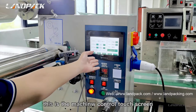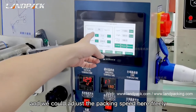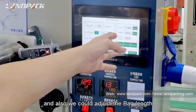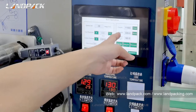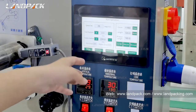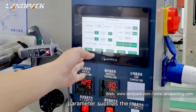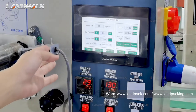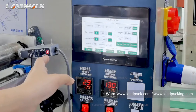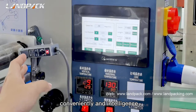This is the machine control touch screen. We could adjust the packing speed here freely according to your feeding speed. We could also adjust the back length here freely according to your product size. We could also adjust other parameters such as the pusher position on the touch screen for more convenience and more intelligently.